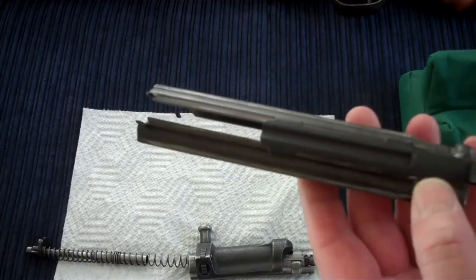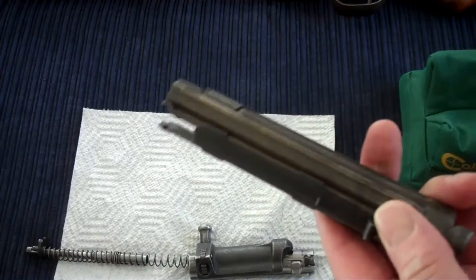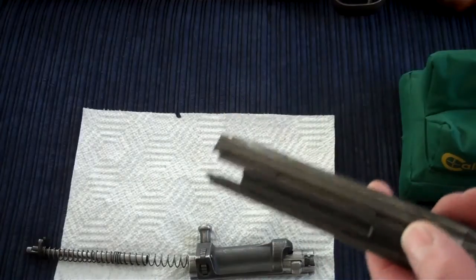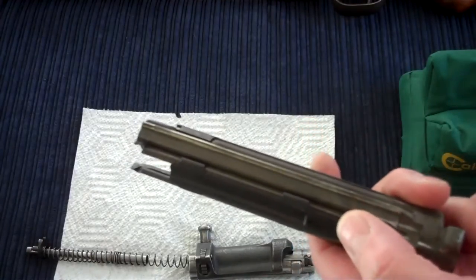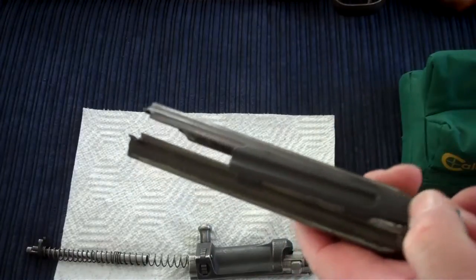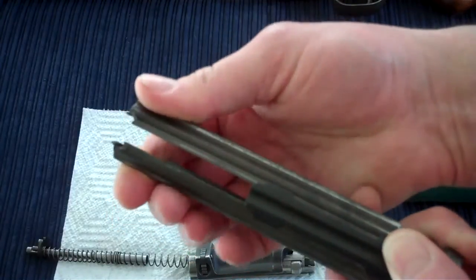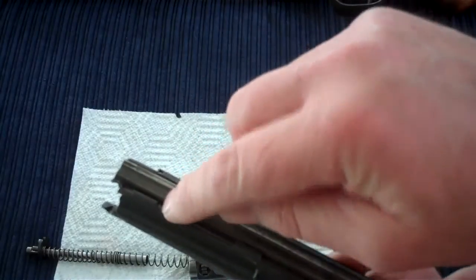We need to remove the sliding dust cover. Some people are very tempted to just brute force it — they will jam a screwdriver right between the dust cover and the bolt housing, which is not a good idea because you will damage the surface, lose collector value, and mar the surface so the dust cover won't slide smoothly. What we want to do instead is take advantage of the long slot in here, which allows us to squeeze the bolt housing and makes it easier to release the little tabs from the rails.